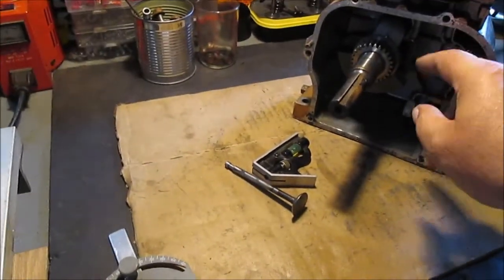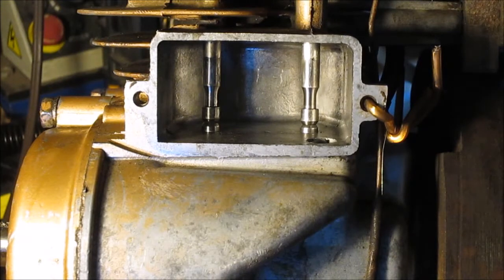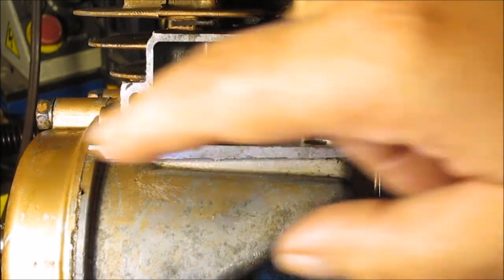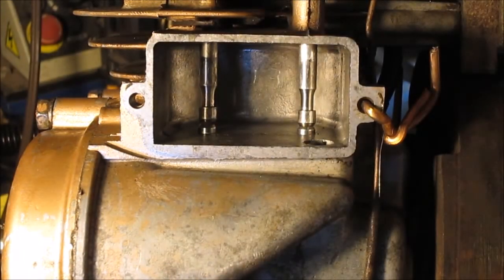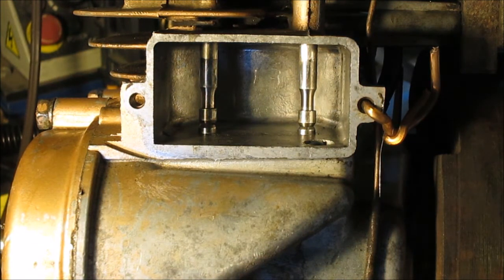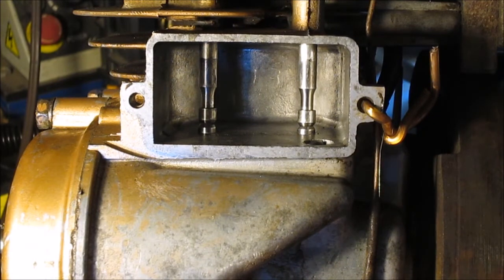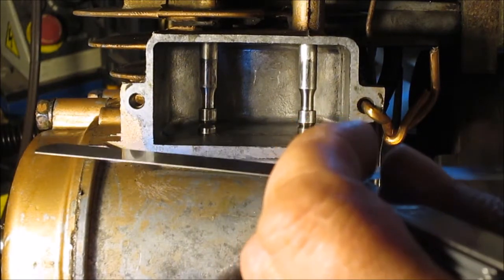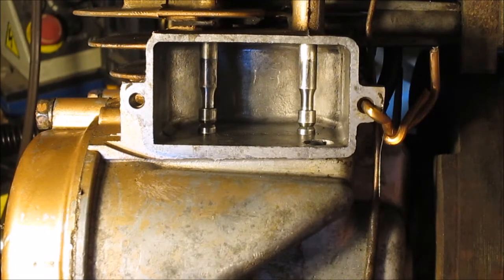On to getting everything back in the engine so we can start setting the clearance. We got the tappets back in, the cam, motor back together. You can barely get an 8 in the exhaust — it's supposed to be 10 in the middle, so you've got either 9 or 11, 10 is in the middle, that's what we're going to set it for. Intake is 6 because it's either 5 to 7 — this is right out of the Briggs chart. The intake is supposed to be 6 and we can barely get a 3 thousandth to drag, and if I went to 4 it would hit.